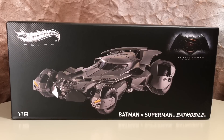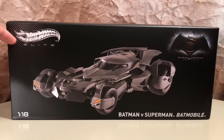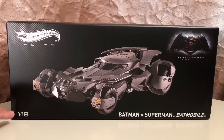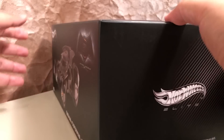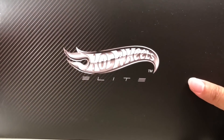Let's get to it and take a closer look at the box itself. There's a nice image of the model on the front. It has the Hot Wheels Elite logo at the top, the BVS logo over here, and it says Batman v Superman Batmobile down at the bottom with the all-important 1:18 scale label. On the sides and on the top, it has the same Hot Wheels Elite logo.